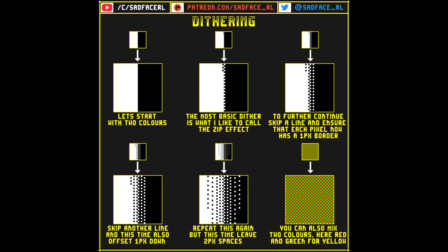Hey guys, I've got another tutorial for you here. You can find this tutorial in the link below. I'm going to go through an easy dithering technique with you. This is as basic as it gets.